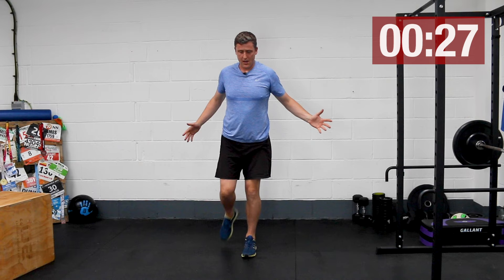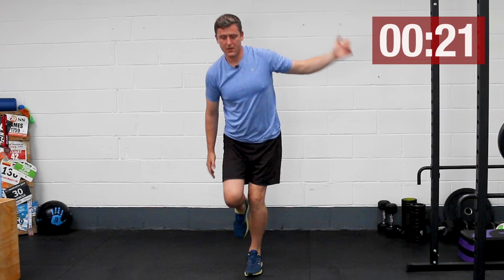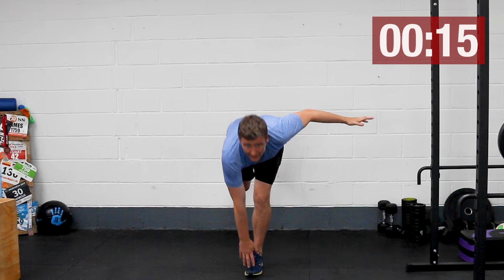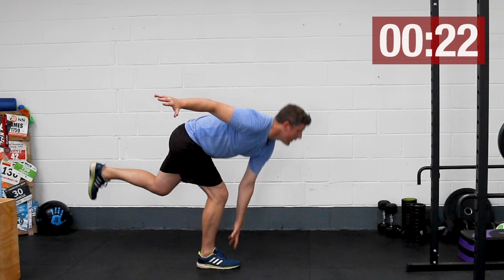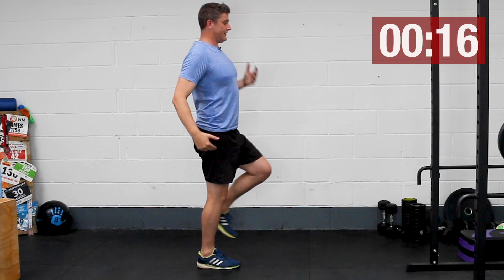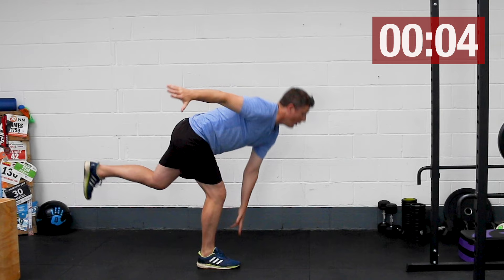Into our single leg toe touches. Balance is not easy under fatigue. This second round certainly seems a little bit harder. From a side-on perspective you can see that most of the movement comes from the hips — trying to keep the back relatively straight and fold at the hip region rather than turning it into a single leg squat. It's far more of a pivot over the top of those hips.